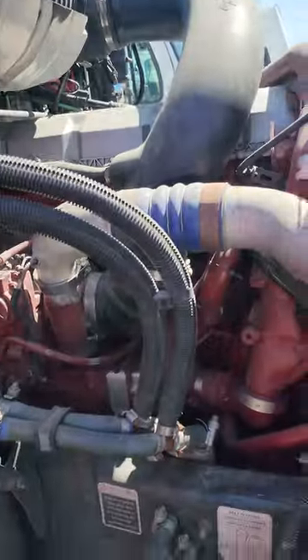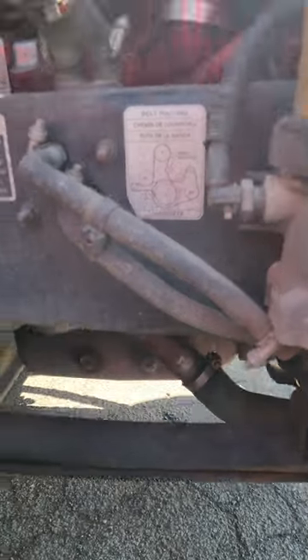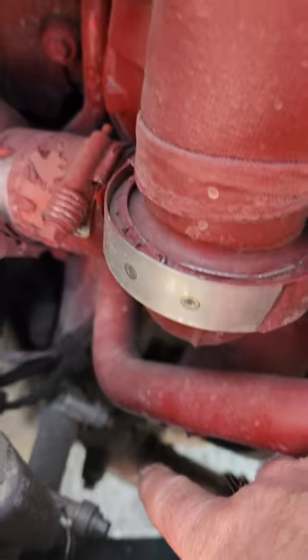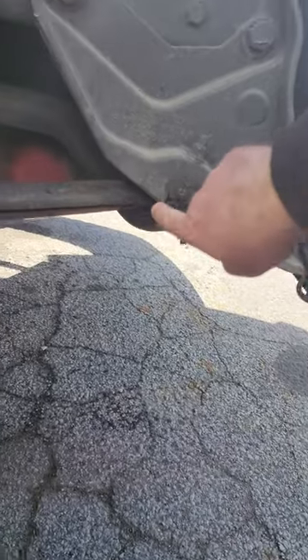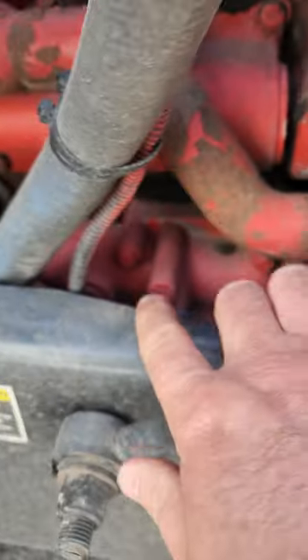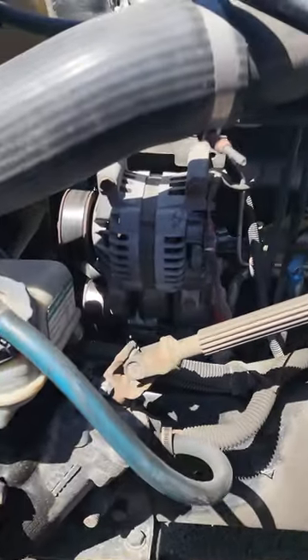The next engine we have is a Mack — same thing, we're going to follow that pipe coming up. It sits back there, and it's belt driven. On the Peterbilt, it's a Cummins engine and same thing — we follow that pipe down and it comes up on the back. It sits on the passenger side and it's also belt driven.